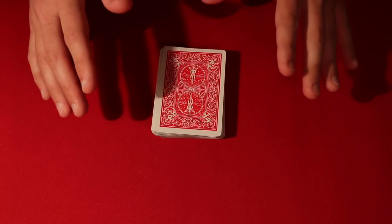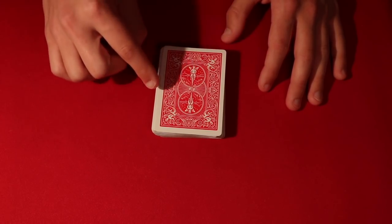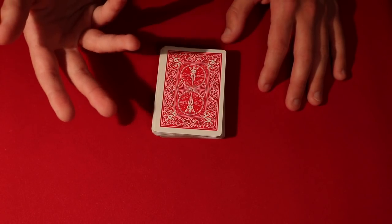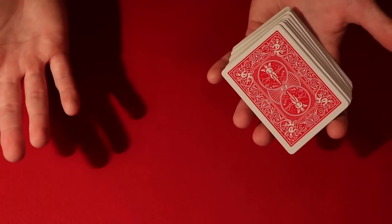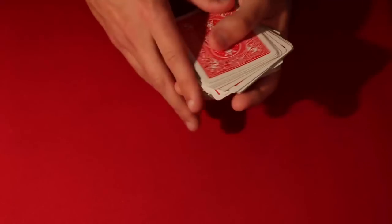The first trick is going to be really simple — this is going to be something that you can do with a borrowed deck, so that's why I'm teaching this first. The other two are going to be very specific, but if you have the right deck with you, you're really going to be able to blow some people away. So this is essentially the first trick that you can do with a borrowed deck.